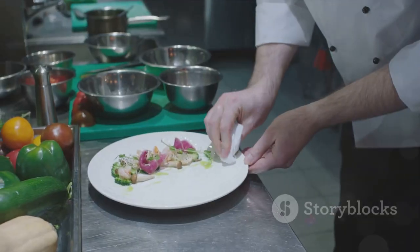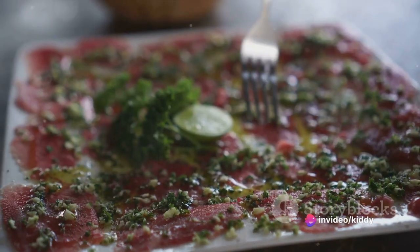Moving on to the next step, delicately arrange the ultra-thin beef slices on a chic serving platter. At this stage, we start to see the dish unfold.